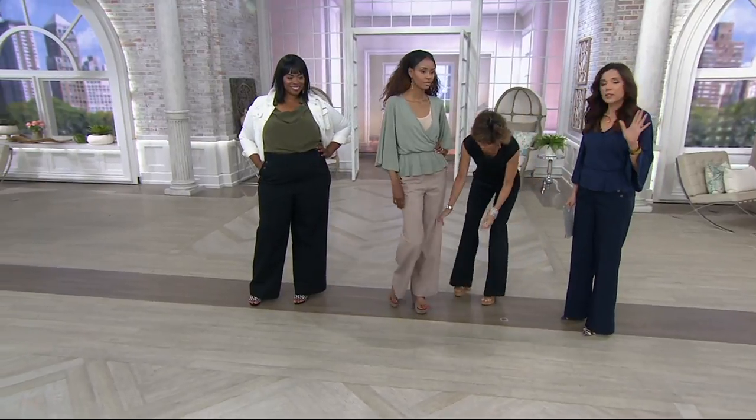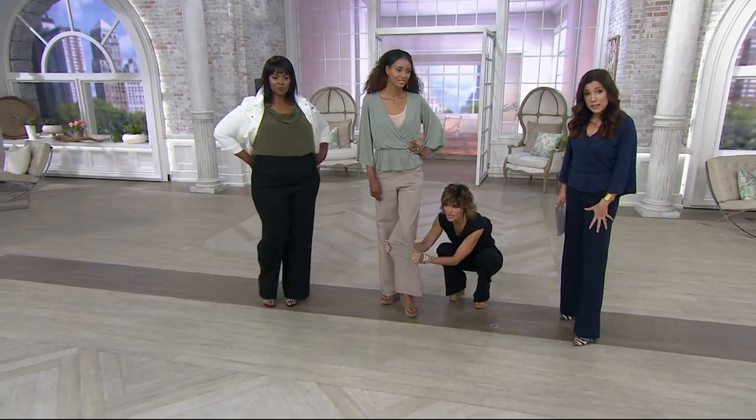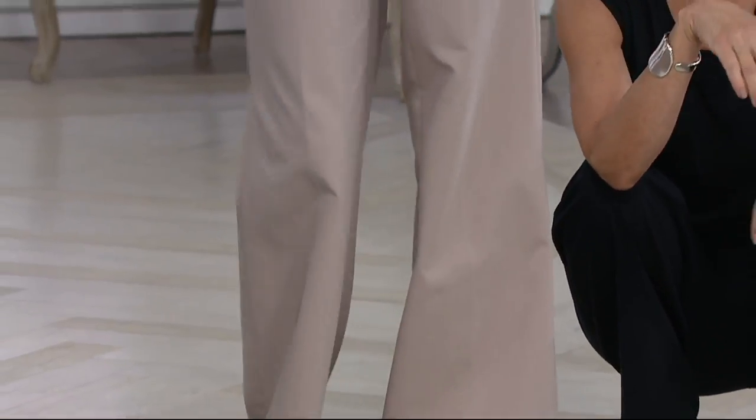A lot of pants, if the inseam's not right, I'm not going to be bothered. With this pant, I'm 5'5" — perfect with a heel — but I want to get a pair and tailor them to wear with a little ballet flat. Absolutely. And all the colors are so great.